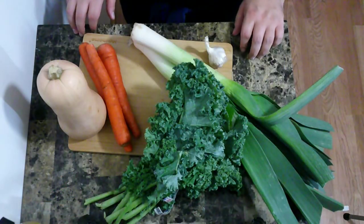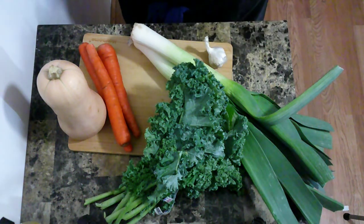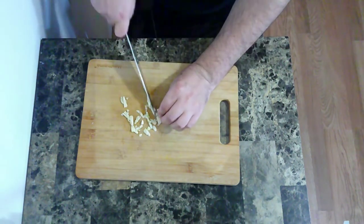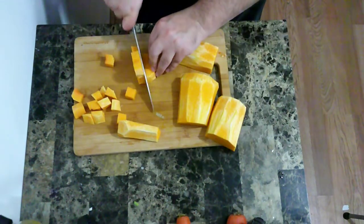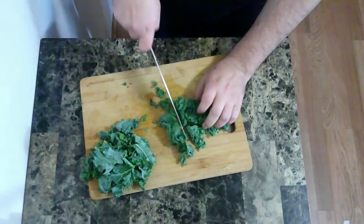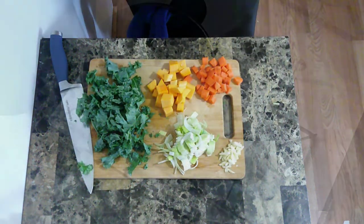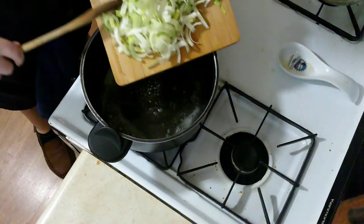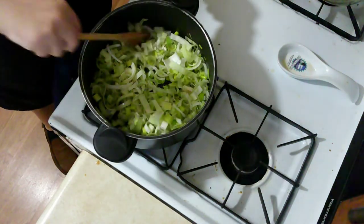The vegetables I'm going to put in this are going to be butternut squash, carrot, leeks, kale, and garlic. So the first thing I'm going to add to my saucepan are my leeks and my garlic, and I'm just going to cook those up until they're soft and fragrant.